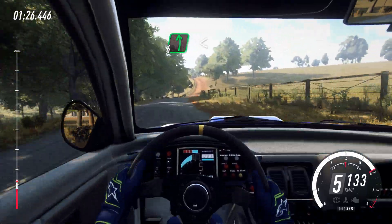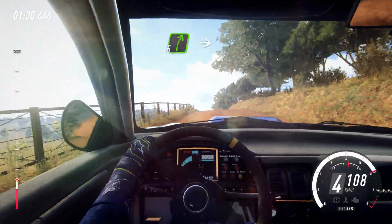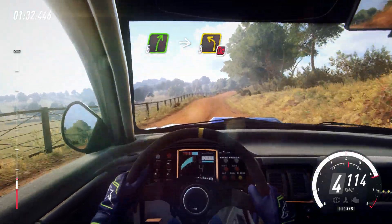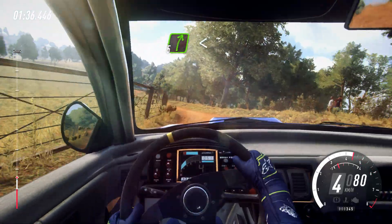And 6 left long, opens over crest, 30. 5 right, into 3 left over crest, don't cut. Into 5 right to the crest, opens long, 30.